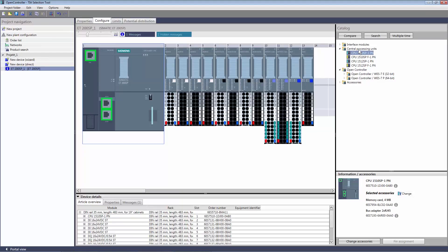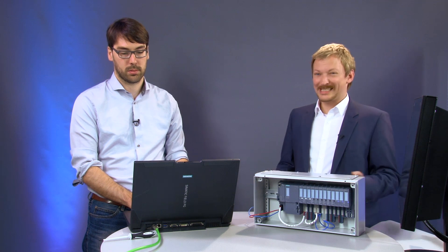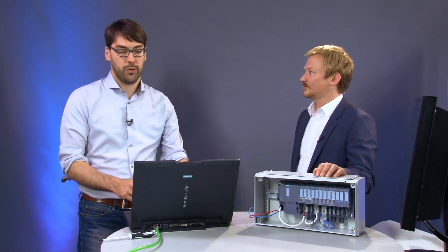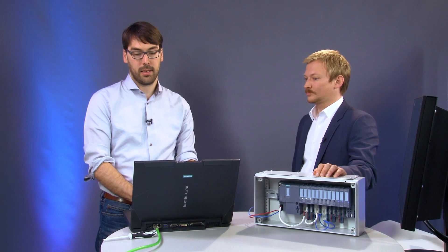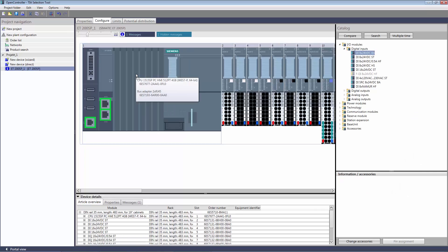We now have a look at selecting the right master. We can choose between a hardware PLC in a compact design, or also very compact, the OpenController — our PC-based system available in a Windows 32-bit or Windows 64-bit version. The OpenController is a PC-based controller platform for the ET200SP peripheral system and offers an option for Windows-side visualizations or other applications like running a database, in addition to controller functionality. We choose the Windows 7 64-bit version with 512 power tags, HMI to go with that, drag them onto the module and they are ready to go.